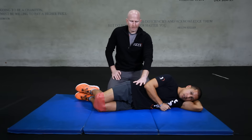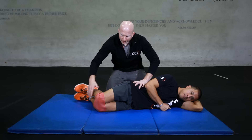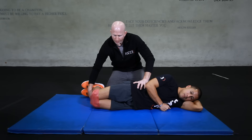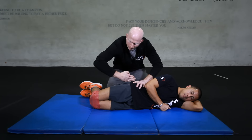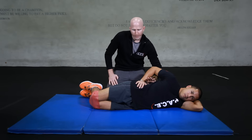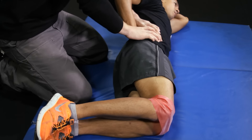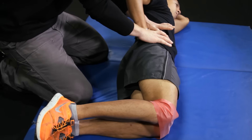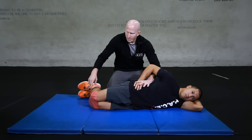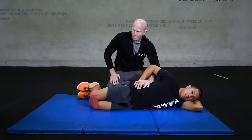Here we're going to work on the clamshell exercise. For proper position, you're going to be on your side with your knees bent to about 90 degrees and your femurs just a little bit in front of the plane of your body. Take your hand and put it on the pelvis, anchoring it down and forward to make sure that it doesn't swing back as you do the exercise. Keep your feet together and lift the top knee away from the bottom knee, slow and controlled, pausing at the top and then coming back down.